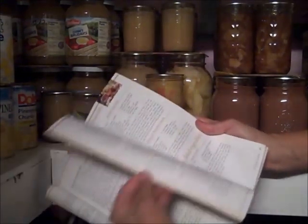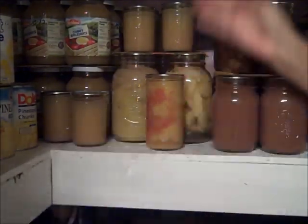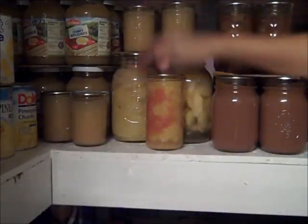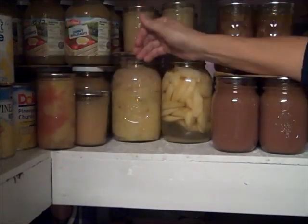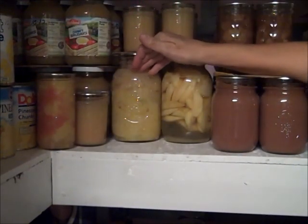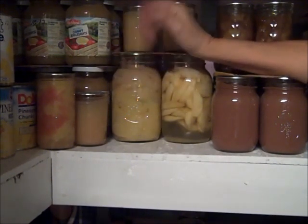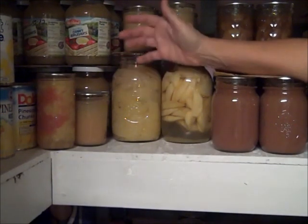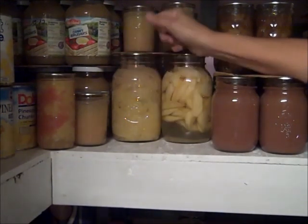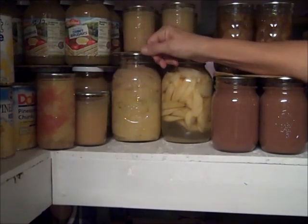The books can be deceiving in that if you look up apples, for example, they're going to tell you the processing times and methods for both hot pack and raw pack and act as if it makes no difference — whatever you want to do. Of course, people want to do whatever's fastest and easiest, so they generally go with the raw pack and end up with the worst results.